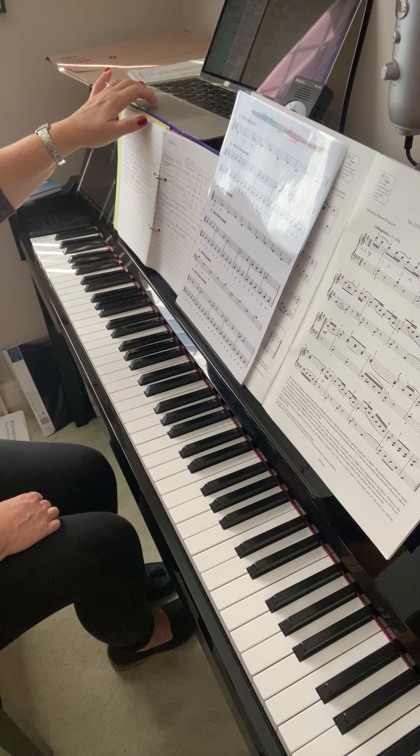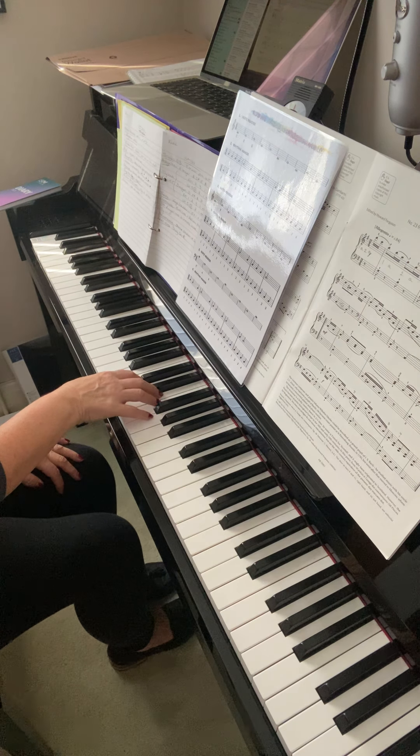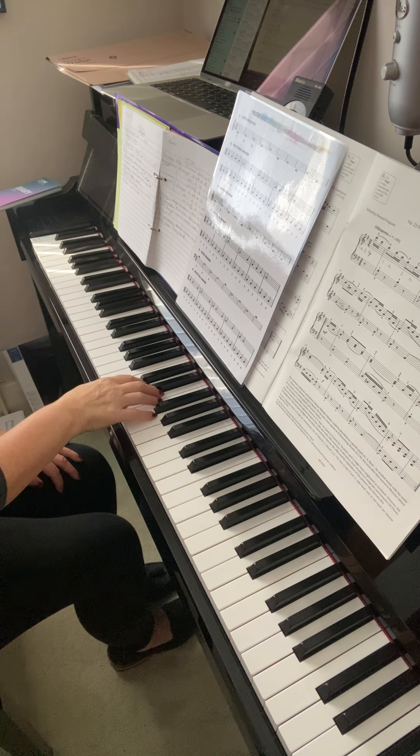Then on that same page you've got some staccato work. Staccato is indicated with the dots under or over the notes, and it means detached — but it also means we play them very short. They're showing a boy bouncing a ball: it's like you bounce the ball and it hits right back up again. You can think of it like that.